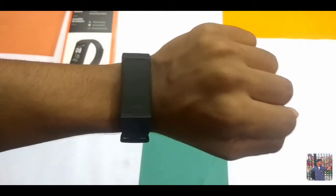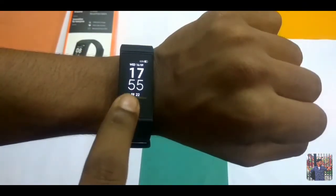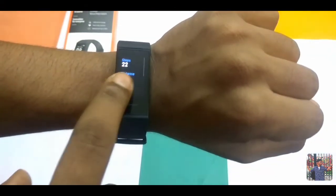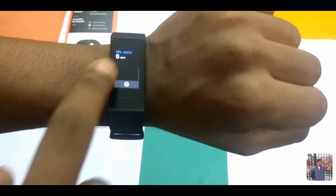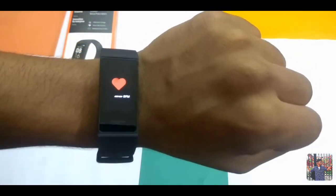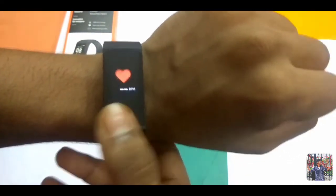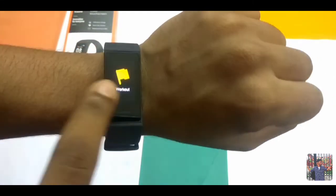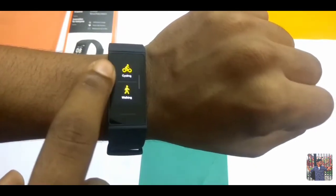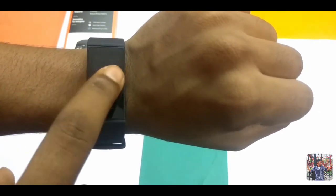So guys, see what's on the watch display. If the watch is normally on, you can see the time. You can use the step counter, status, distance, and ideal steps. You can use the heart rate sensor — it's pretty accurate. You can also use the workout options and click on outdoor running or treadmill.